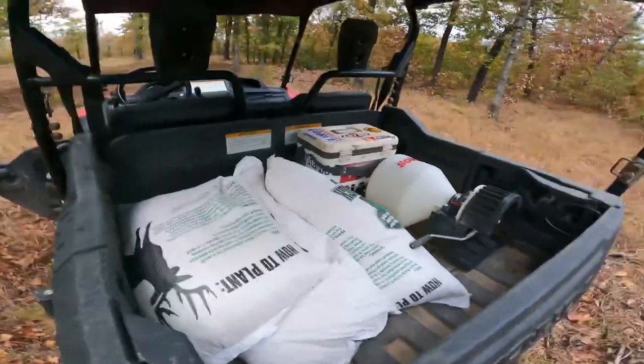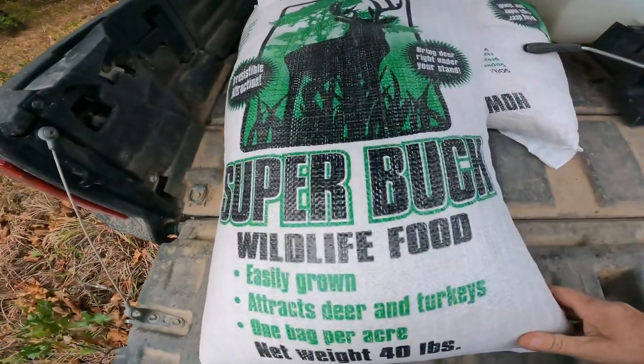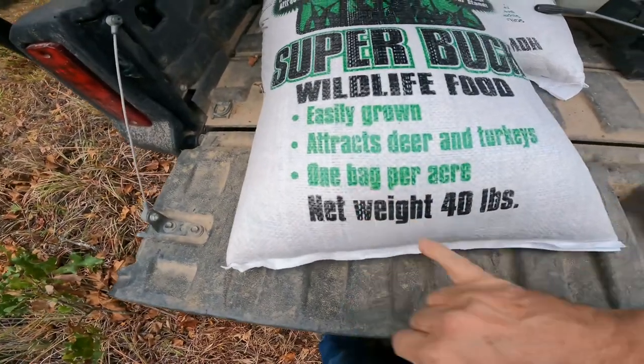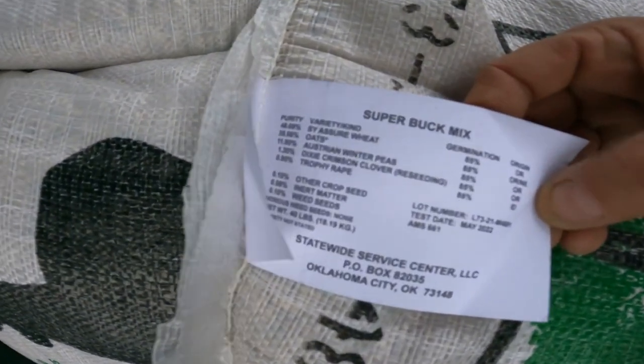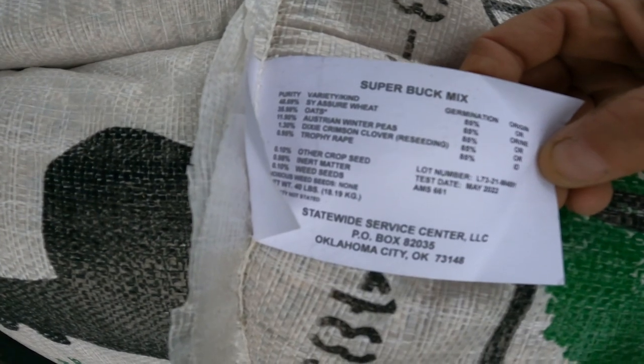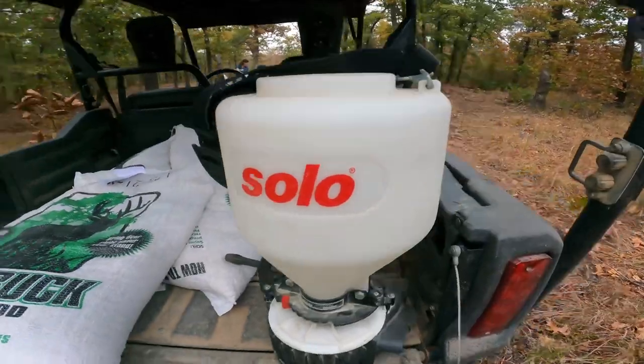Okay, so now we're going to go ahead and start loading the spreader with the mix we're going to do, which is Super Buck wildlife food plot seed. It seeds one bag per acre, attracts deer and turkey. It's got a variety of stuff in it — some wheat, some oats, some Austrian winter peas, some crimson clover, some trophy rape. We're going to put that in our little spreader here. It's looking like a really good seed bed.